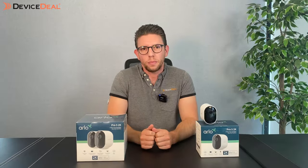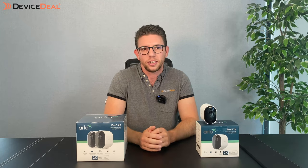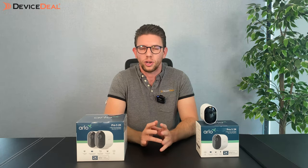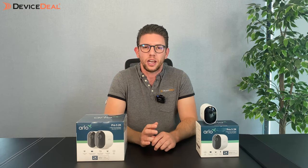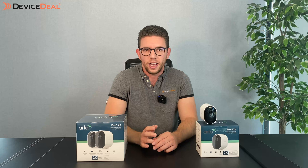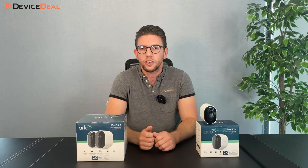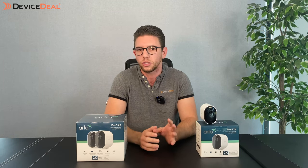There is an optional subscription available for the Arlo cameras. A cool thing about the new Pro 5 is that it does come with a three-month trial, and then you can decide whether you want to continue or cancel it. I do want to emphasize that you can operate these cameras without the subscription — there are some features you'll lose, but it will still function.